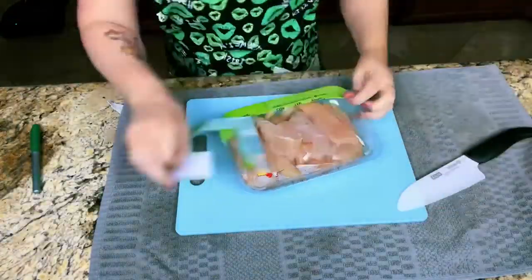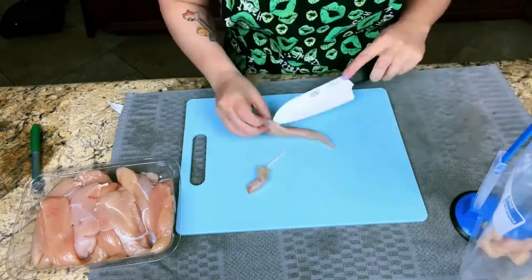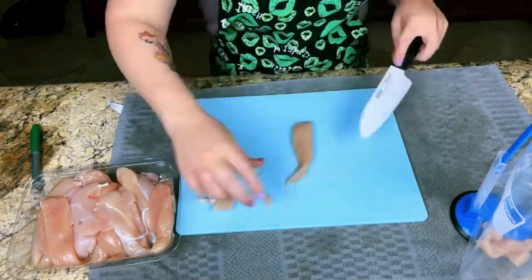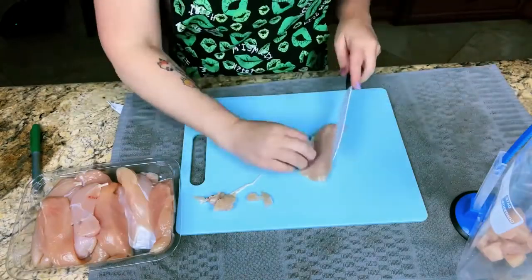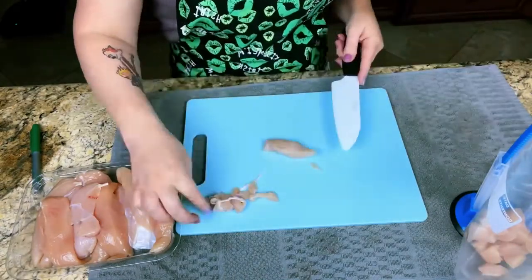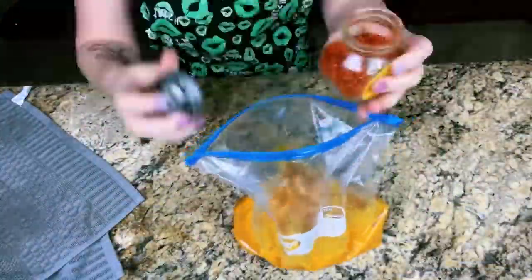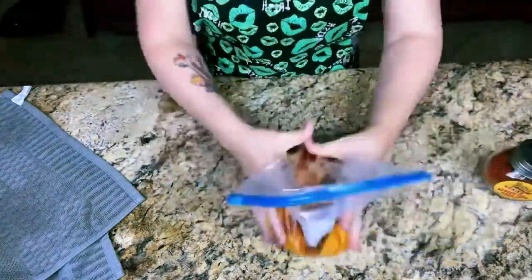Now it's time for our healthier orange chicken. We're going to cut up the chicken tenders — make sure you get rid of any tendons and fat that you don't want. Now we're going to add some orange juice concentrate, throw in some spice, and mix it all up.